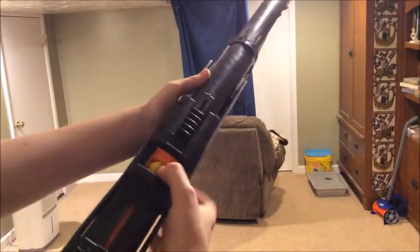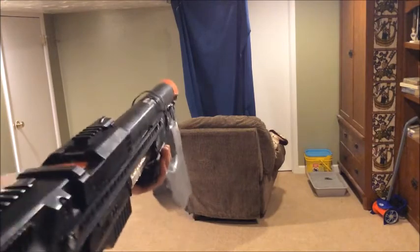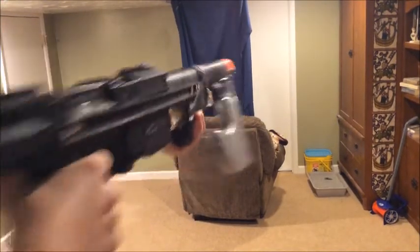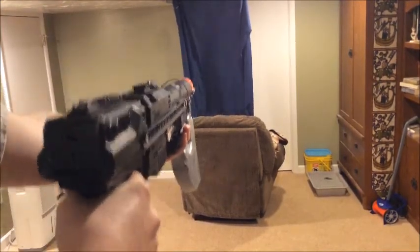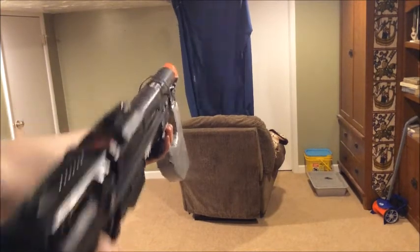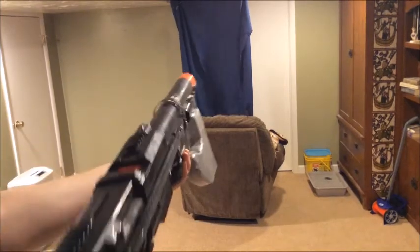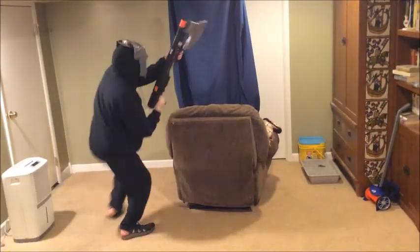Let's see it fire. Let's shoot some official yellow Rival balls. Let's double prime it for two. Not so great performance, but not too surprised about that given the length of the barrel. We're out. And now I guess I show how to use the axe. Ha! Die!